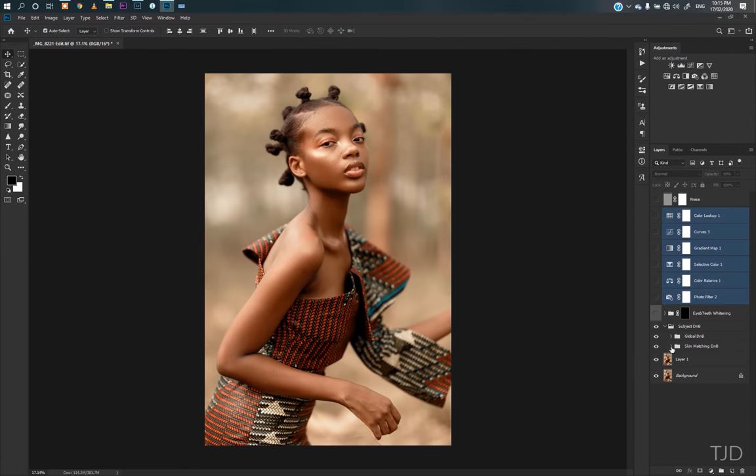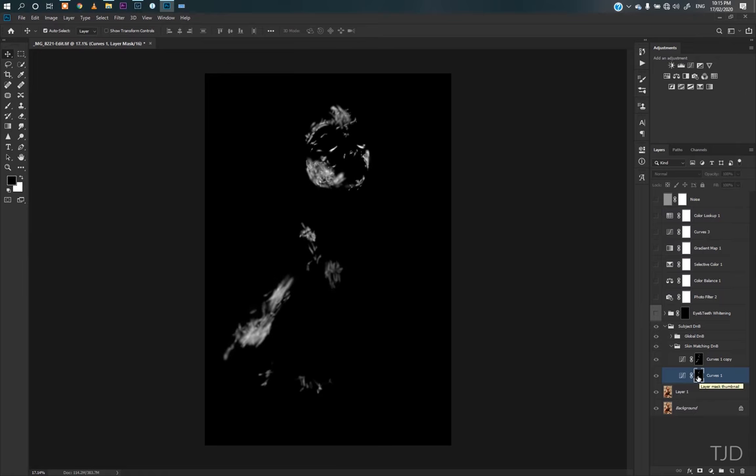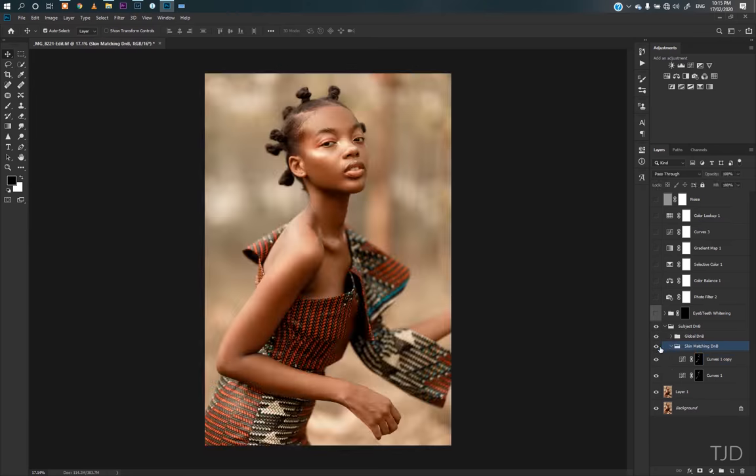If you're wondering how to dodge and burn, I have a video up on my YouTube channel — go check it out, it takes me back to basics and has everything in there. This is what happened in the dodge and burn. Then this is the total changeover, and this is what happened in the global dodging and burning — just highlighting and contouring. I didn't combine my dodging and burning with frequency separation this time because I just wanted a simple edit.